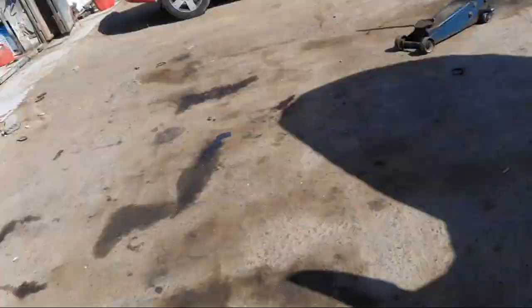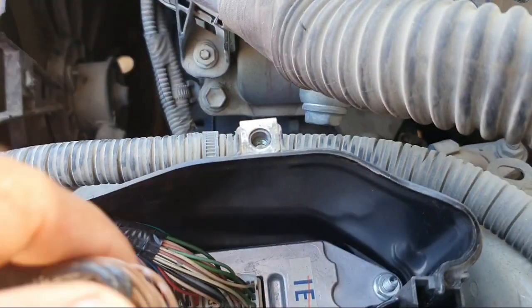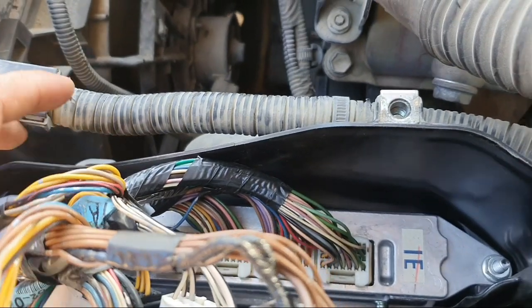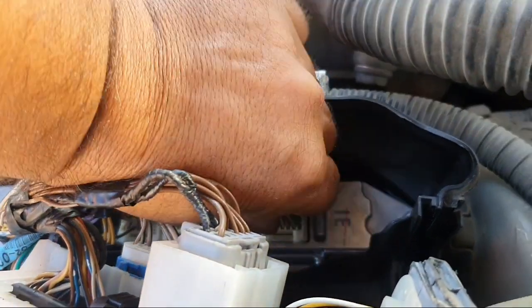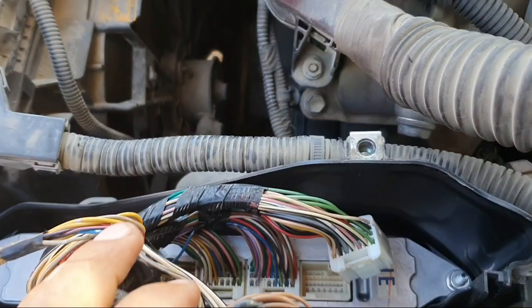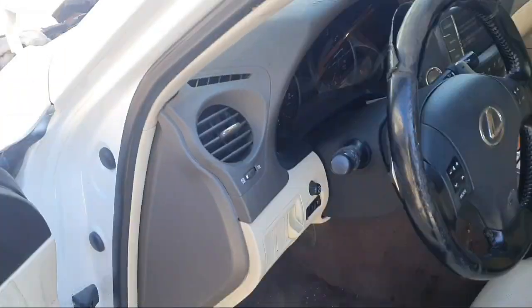In this situation, the first step is to disconnect the ECM E3 connector. This is the location for the engine ECU. The last connector is the ECM E3 connector — we disconnect this one. This is the common failure for this Lexus. I will show you how to disconnect the E3 connector of the ECM.